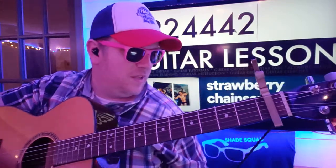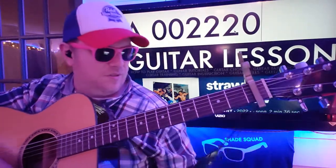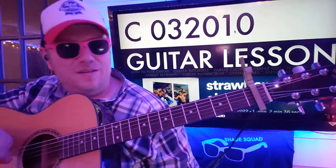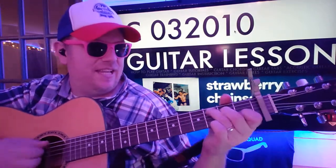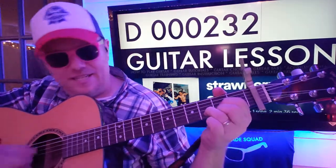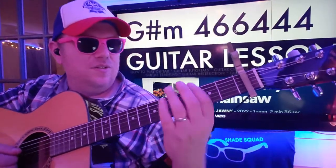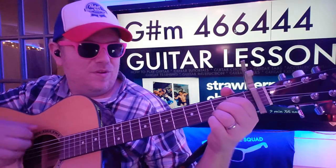Tick warning there. You've got A: 0 0 2 2 2 0, and A minor: 0 0 2 2 1 0. Intermittently you'll have a C: 0 3 2 0 1 0, and a D: 0 0 0 0 2 3 2. You'll also need to know, for more of a chorus thing, B and G sharp minor.